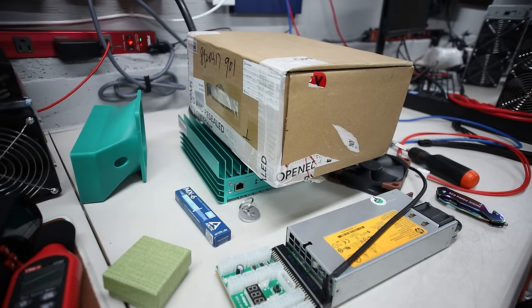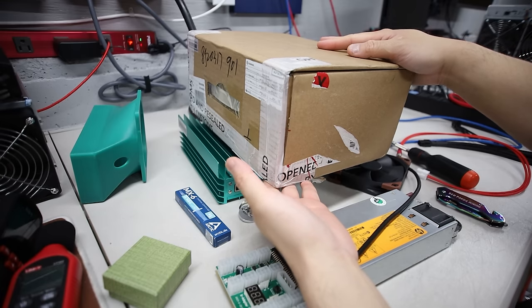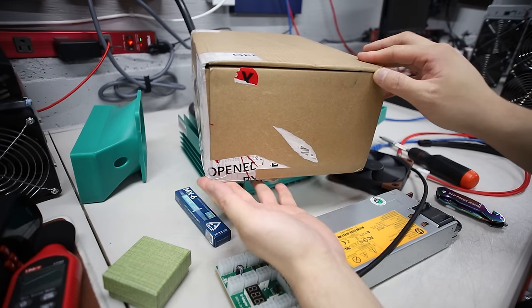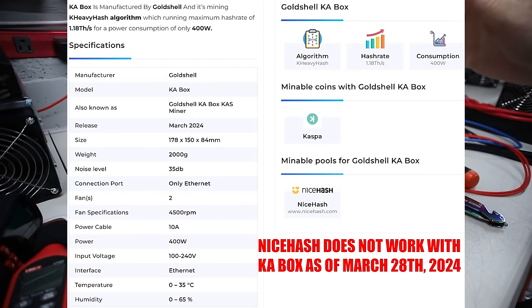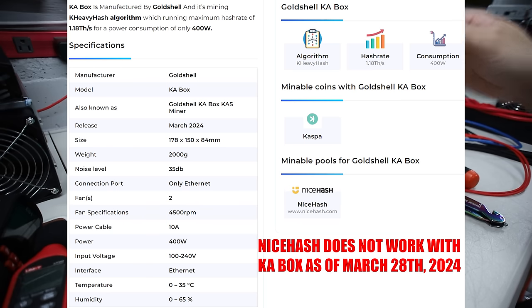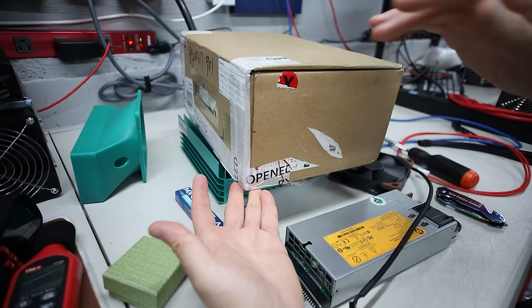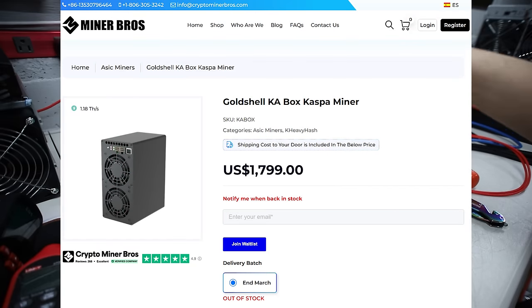Hey guys, Red Pen of Money here. Hope y'all doing well, having a really great day. I got a new Gold Shell KA Box here. This is the new Kaspa basic miner mini miner from Gold Shell. It's supposed to achieve around 1.1 to 1.2 terahash at about 400 watts. I'm gonna try that out today. In this video we're gonna go through the unboxing process and everything. Thank you to cryptominerbros.com for sending me this KA Box.